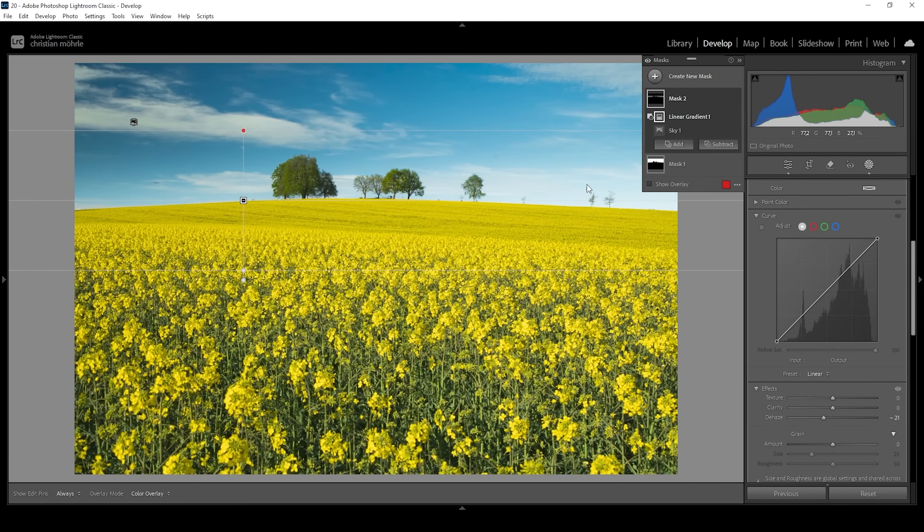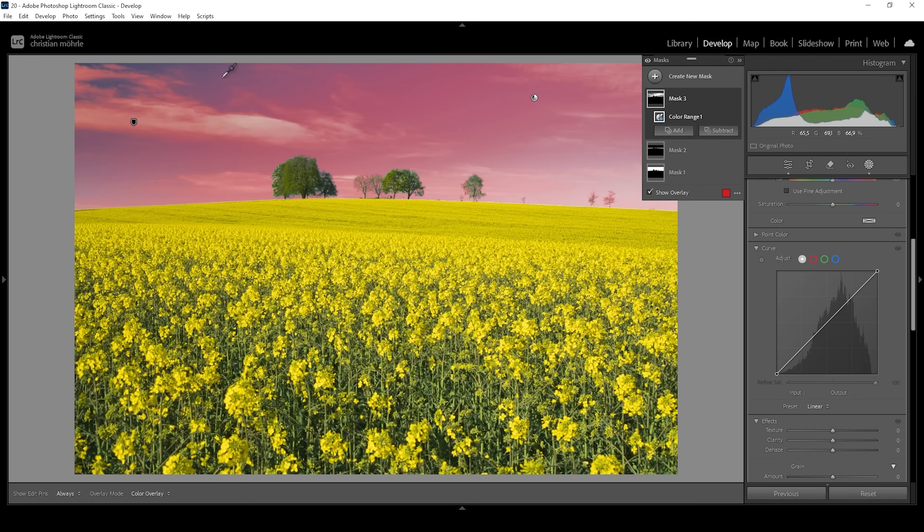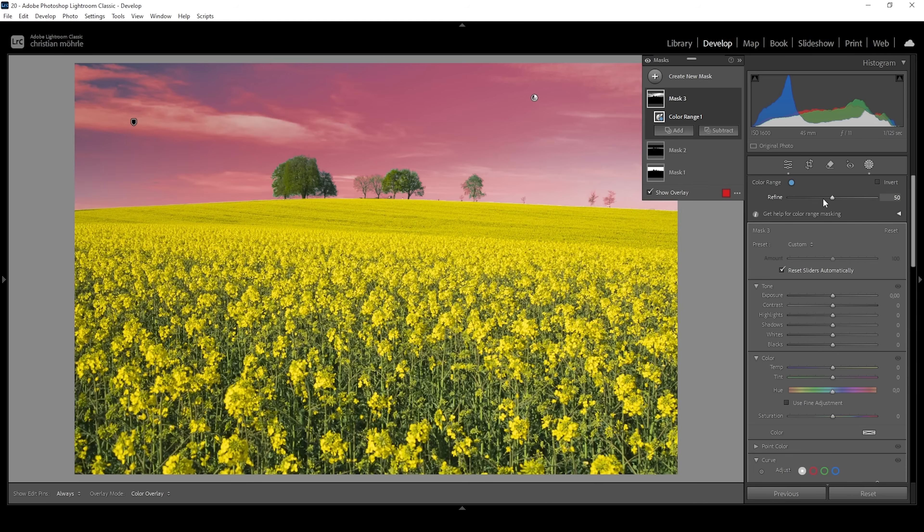Now the area around these trees on the right side might look a little bit blown out, but I'm going to remove those trees later on so this area will look much nicer. Now about that polarizing banding effect in the sky — we need to fix the left side, which I want to make darker. Therefore, I'm going to use a color range mask and clicking somewhere right here on this side. You can already see some parts of the left side aren't selected, but we need to fine-tune that selection using the refine slider. Let's bring it down a little, kind of filtering out the darker blue tones this way.